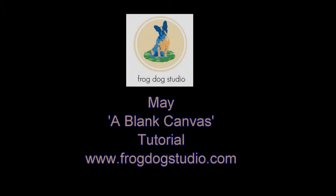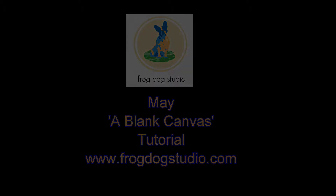Hello and Happy May! It's Tina today with my monthly series of Blake Canvas, where I take a piece of raw chipboard and transform the background into a mixed media layout.